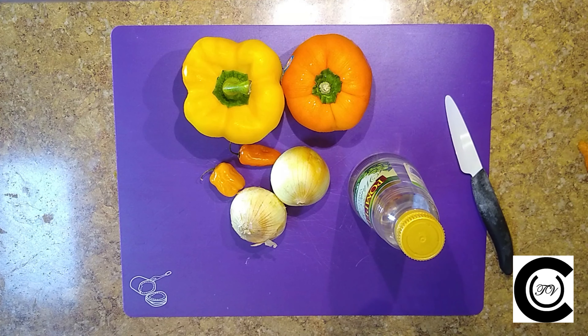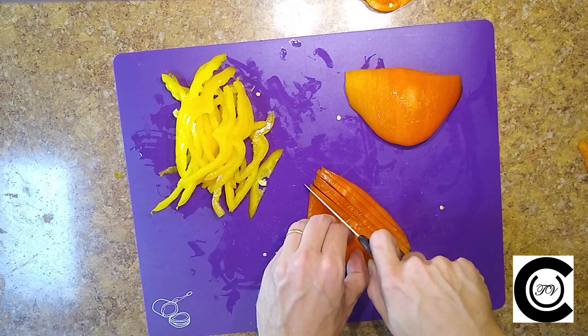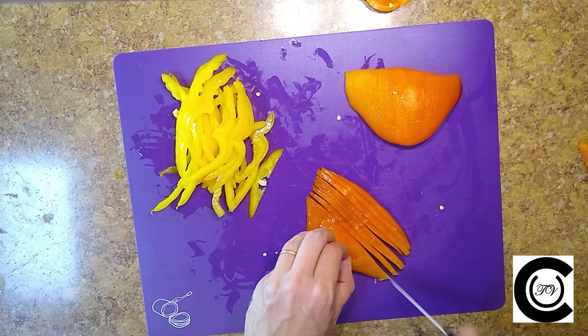You're going to prep the peppers by removing the seeds. Make a slice down the middle and open the pepper — I like to slice out the middle pulp part. Next, slice your peppers nice and thin, about the width of a wedding band, or spaghetti.